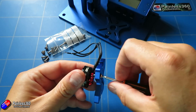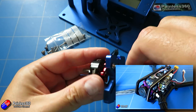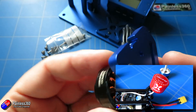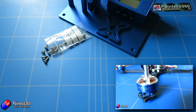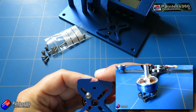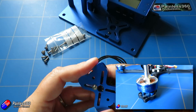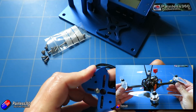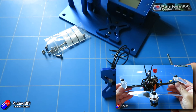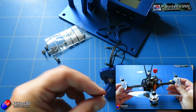I did look recently at a quadcopter that seemed to be going along the same lines, and it really gave me a boost about what the art of the possible looked like. It was the Diatone GT M515 using 1806 motors — pretty old school motors — but it produced over 15 minutes flight time on a 1300 4S battery. So definitely possible, but we're going to explore in this video what we can actually do with these motors that I've got.